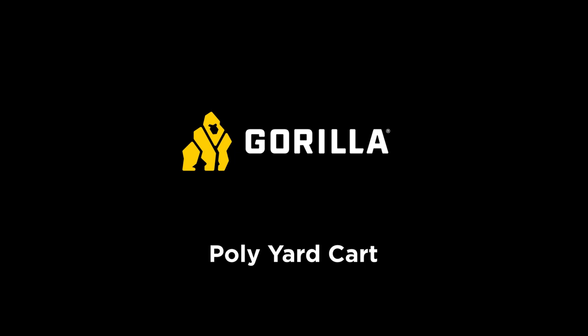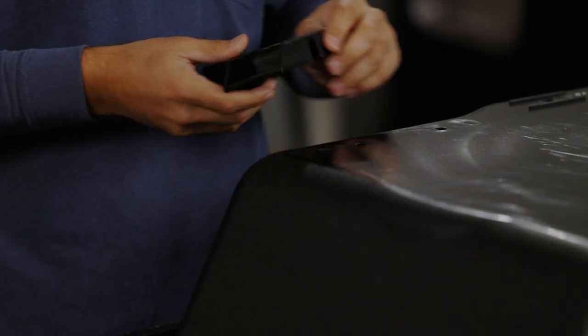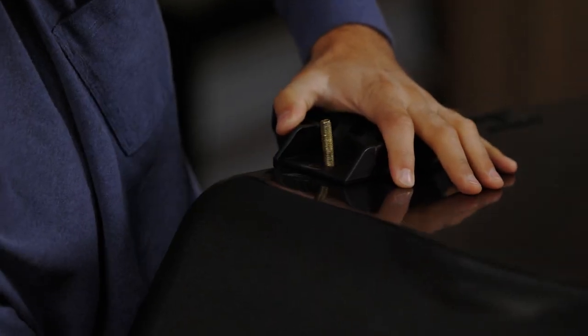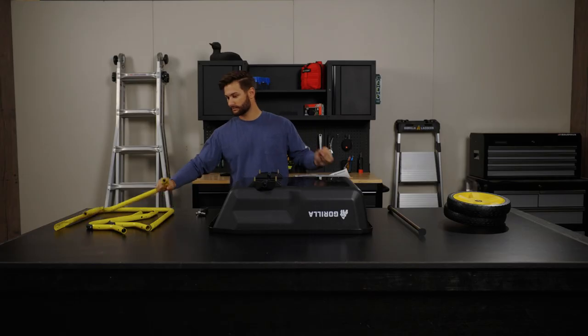This is how to assemble the 4 cubic foot poly yard guard. Start by bolting the axle brackets to the bottom of the polytub. Insert the bolts and washers through the inside of the polytub and up through the axle brackets. The bolts should temporarily hold the brackets in place.